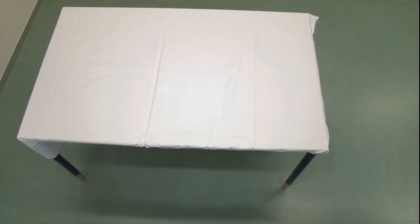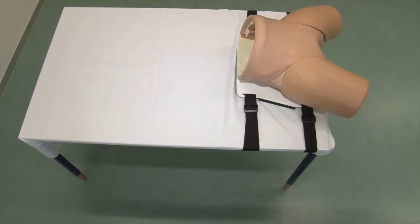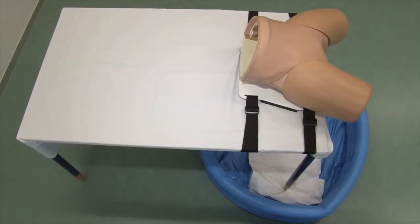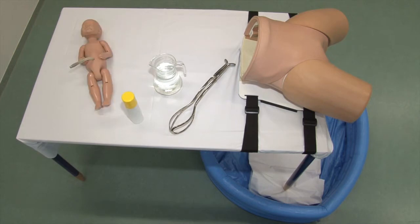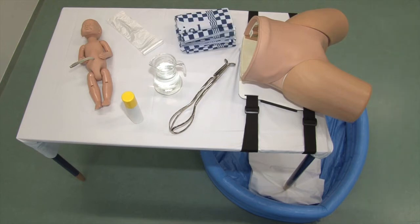For the setting of this simulation model, one needs a delivery bed or alternatively a small table, a waterproof pelvic manikin, an inflatable swimming pool, 1.5 to 2 liters of lukewarm water, a pair of forceps if one wants to practice a forceps delivery on the after-coming head, a lubricant silicone spray, a fetal manikin, thin plastic bags — for example dustbin bags — and a sufficient amount of towels.